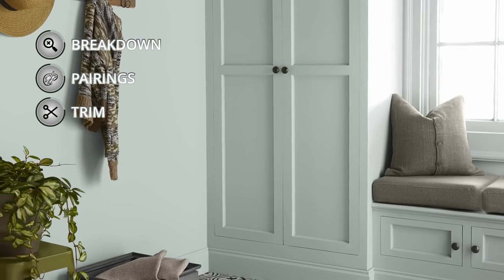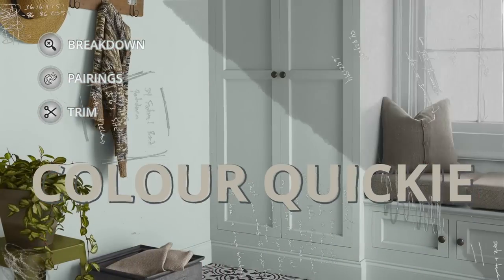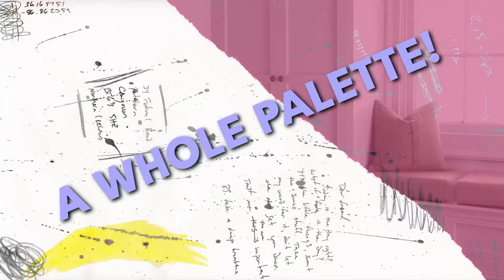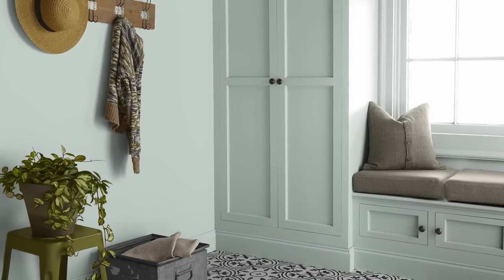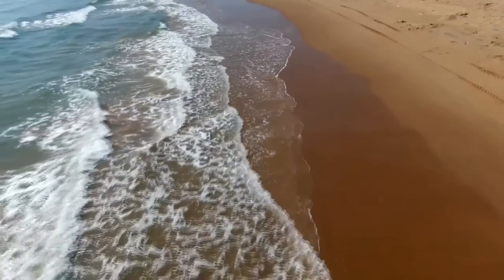We're going to go through some of the technical elements of this color as we always do on Color Quickie. But not only that, I'm going to give you an entire color palette that I've put together to work alongside Beach Glass, thus giving you at least a pretty good starting point in terms of building that color scheme of your dreams. So if you want to make my day, press that like button and we can get right to it.